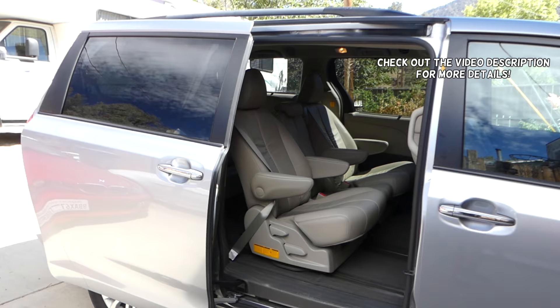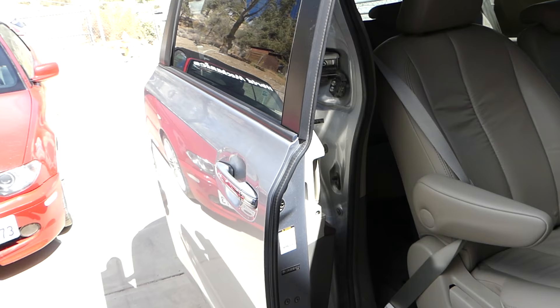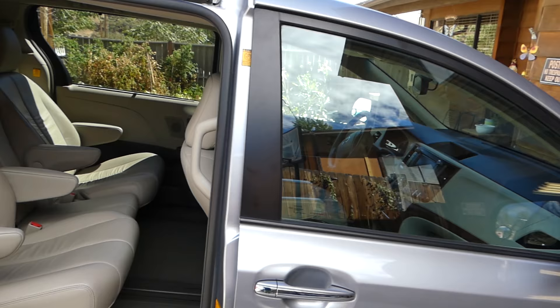Hey guys, welcome back to Repair Guys. In today's video, we'll show you how to lubricate the side power doors on a Toyota Sienna. This procedure will be about the same from 2006 all the way to current 2018 models. This one here is a 2011.